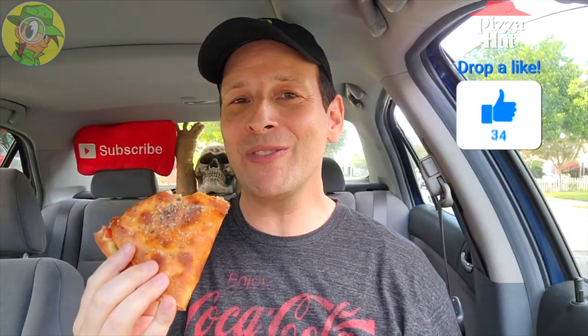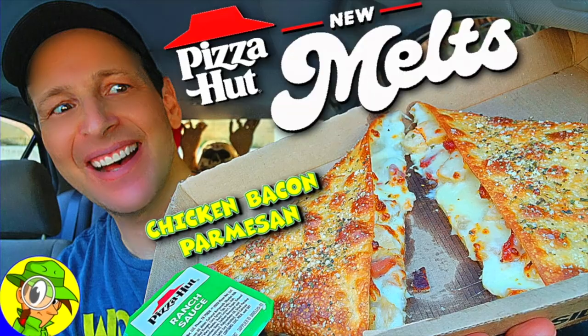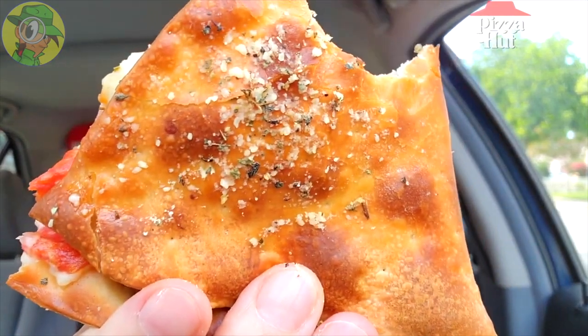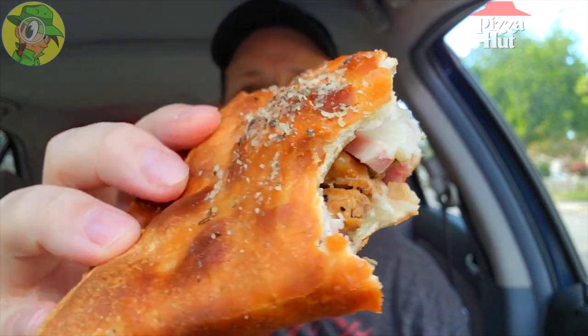I was so looking forward to trying this version of the Melts at Pizza Hut after checking out the Chicken Bacon Parmesan — that was a very lovely situation as well, but this one easily trumps it because of the amount of meat on the inside. With the crispiness on the outside and the crunchiness overall, this is a very hearty version of the Melt and it really does live up to that name for meat lovers. A total banging situation right now, I'm so glad to be filming this — this is really tasty.